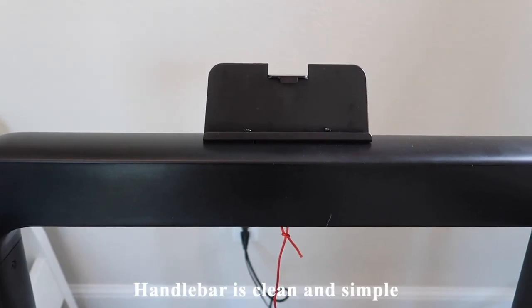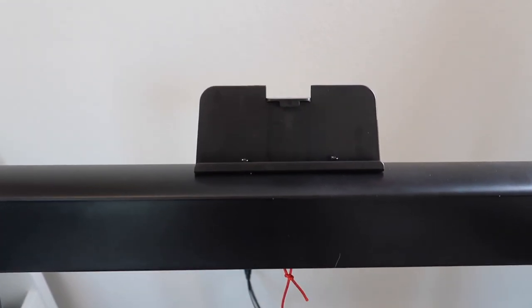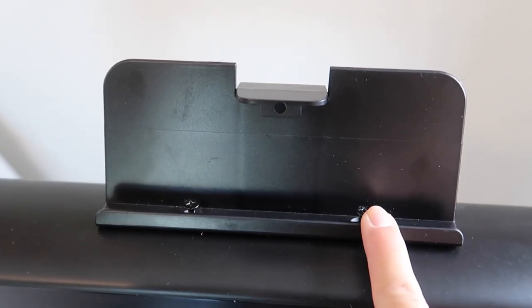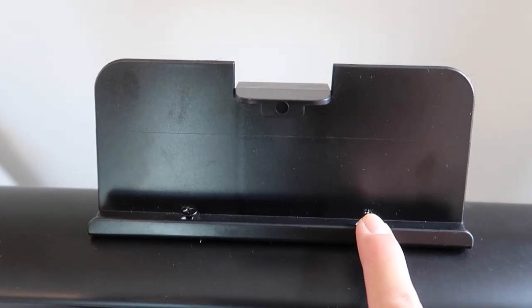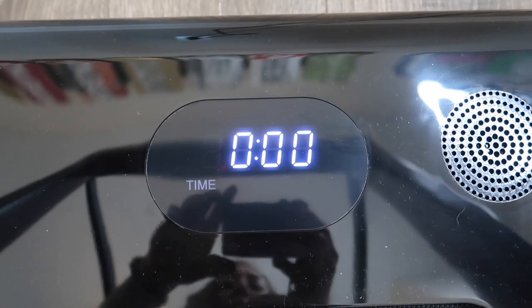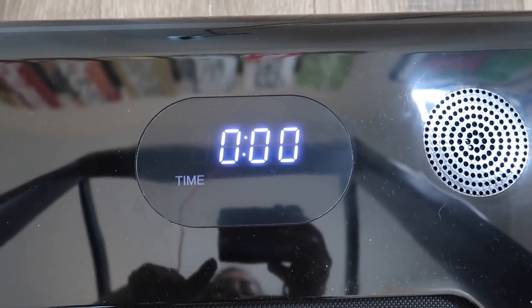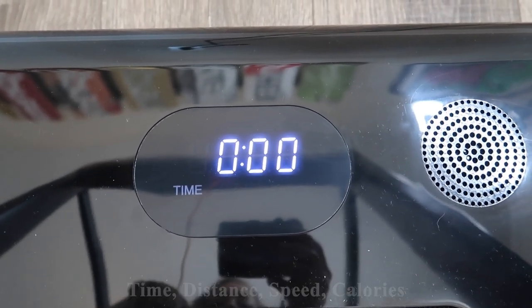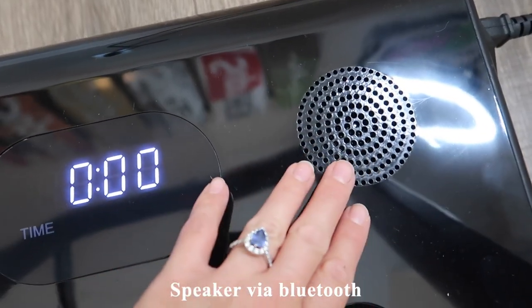The handlebar portion is quite simplistic and does hold a phone. I have the iPhone 11 and it fits, though you'd want to lower the screws a little more. There's a plastic piece on the back to hold your phone or tablet. When the treadmill is in use, the display toggles between time, distance, speed, and calories. The speaker is right here for when you connect your phone via Bluetooth.